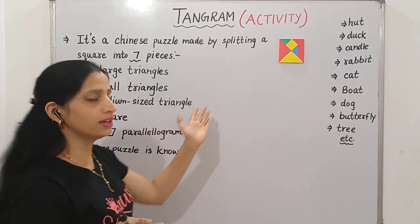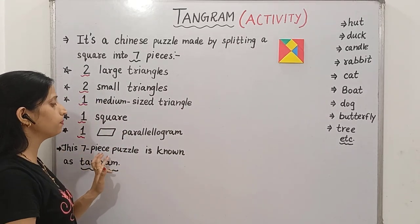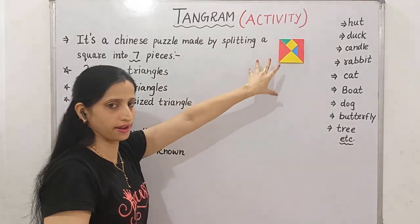We will try a few later on. So, Tangram — it is a 7 piece puzzle. It's a 7 piece puzzle that we got by splitting a square.